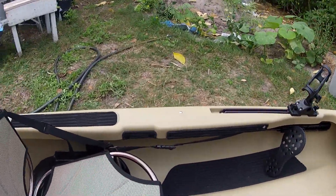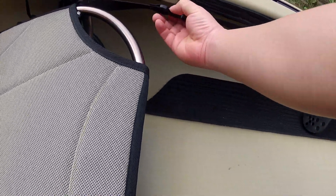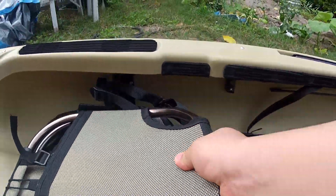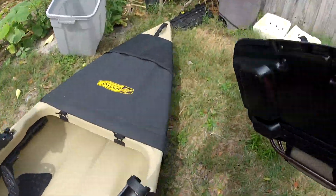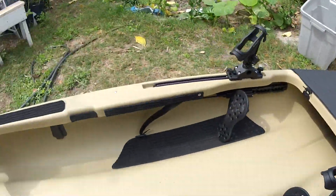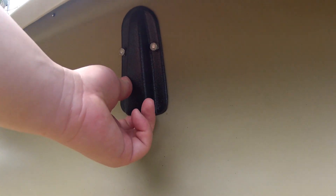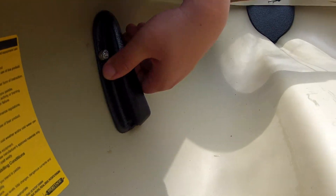The seat comes out pretty easy — not too difficult, just unlatch these and put the seat down. This can double as a chair; put it down and you can sit on the ground. The seat is attached to two pretty heavy-duty mounts that can move around a little bit but hold the seat in pretty well.